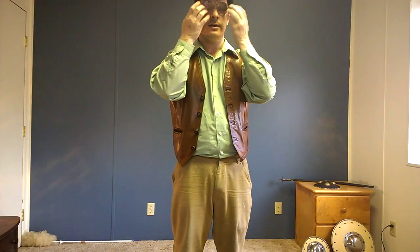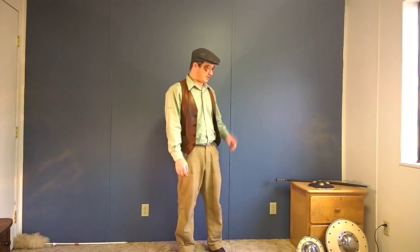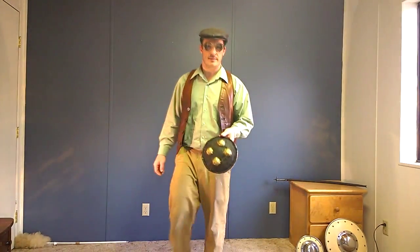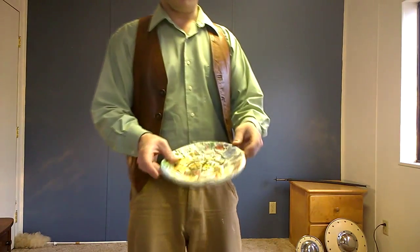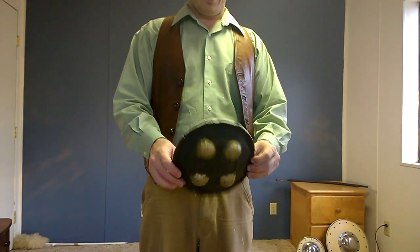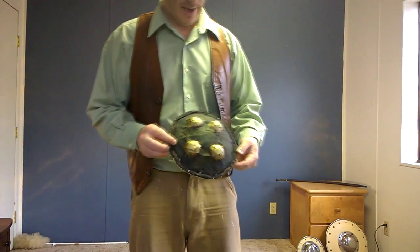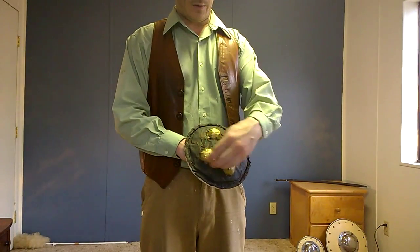I know they look a little weird on camera, but they are strong enough to do the trick. Also, this is not a dole — this is paper mache. I did not have one, so I decided to make one.